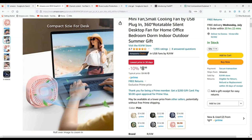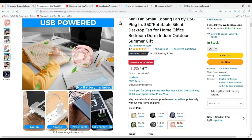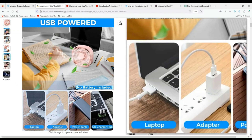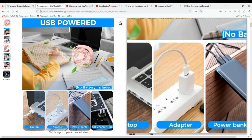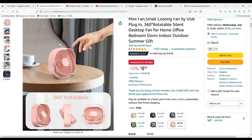You can see it being used here with a desktop — it just plugs into the USB port. It has three speeds and the on/off switch on the back. You can see here that it can be plugged into the computer or into a power source.